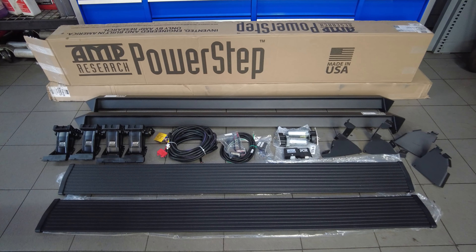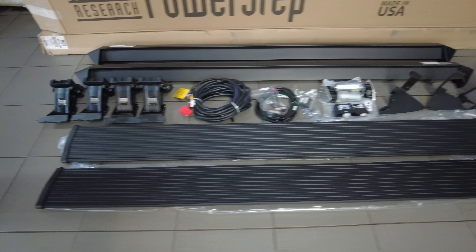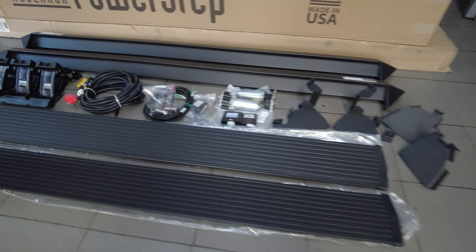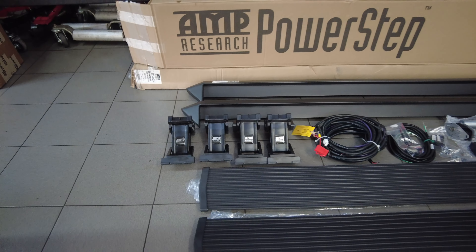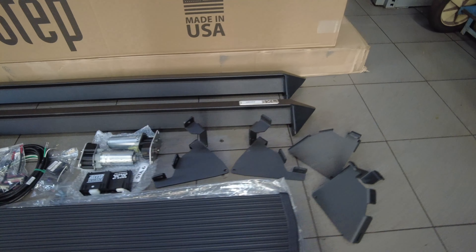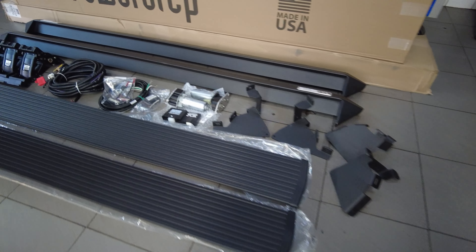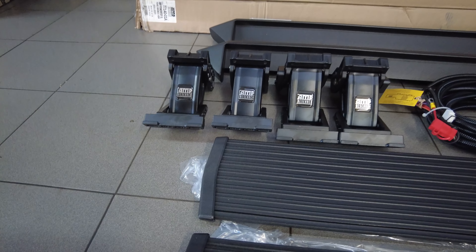I've got the Amp Research PowerSteps laid out here — mostly everything that's of importance so we can learn a little bit about these. Very high quality product. For years Amp Research has manufactured these for Ford, so if you've ordered a Ford with PowerSteps as an option, this company is the one who manufactured them. They're just that good.